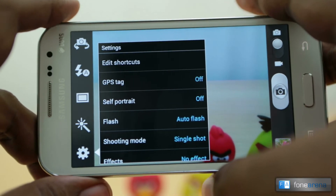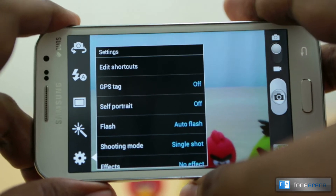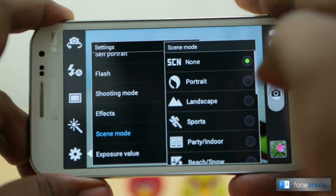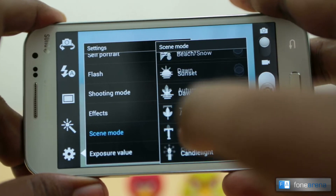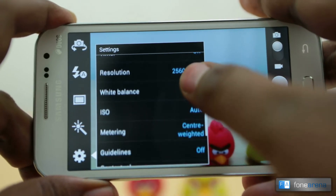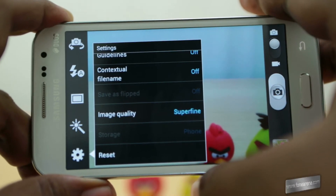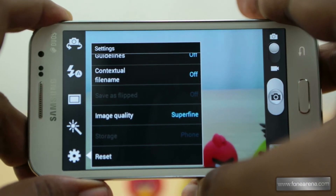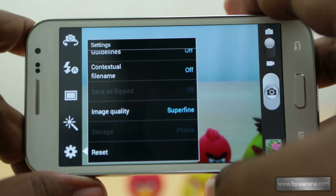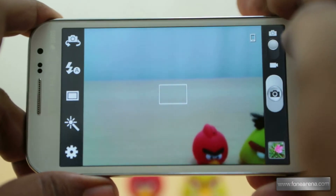Going into the settings, you have a lot of options for the stills camera — shooting modes, effects, scene modes — and you can configure them to show up via shortcuts. There are also normal options like ISO, metering, and guidelines. The 'save as flipped' option comes with the front-facing camera. The front-facing camera is really noisy and takes poor pictures, but it is usable for video calls and can record VGA video.